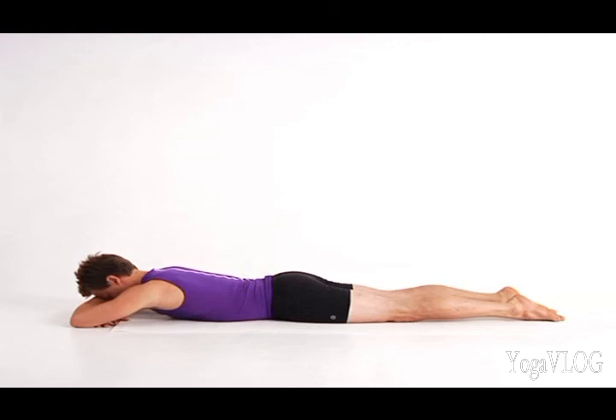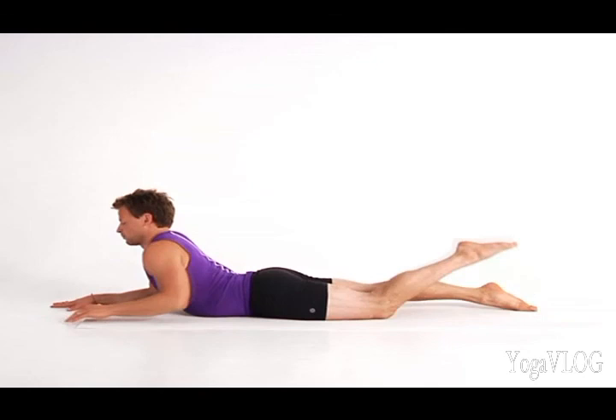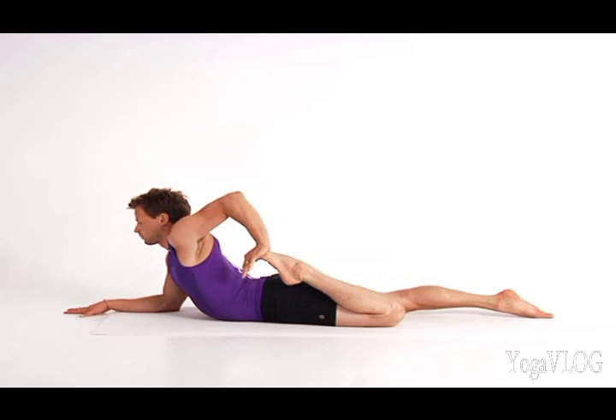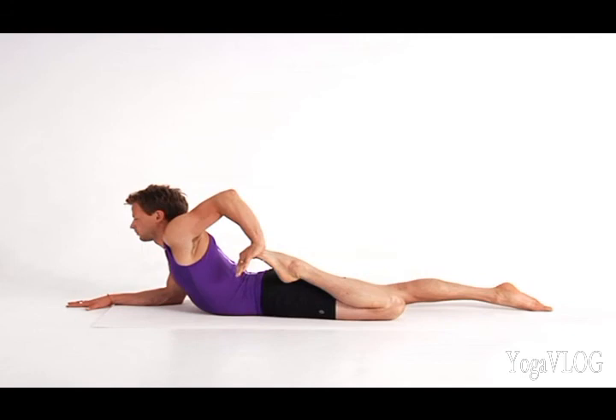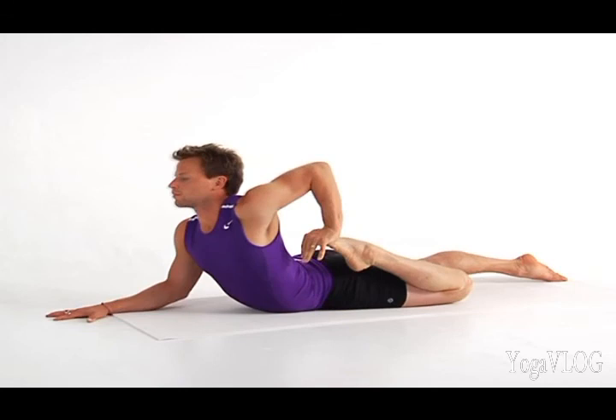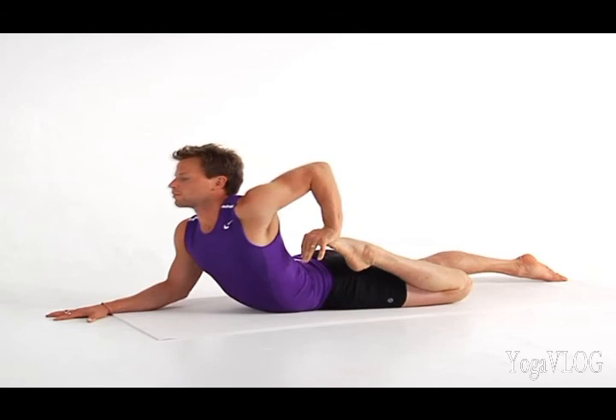Lift back up onto your forearms for the second side. Bend your left knee and take hold of the inner edge of your left foot. Feel free to turn your hands so that your fingers face forward as you press your left foot down toward your outer left hip. To deepen the opening in your chest, press firmly through your right hand and lift your right forearm off the floor. Lower your forearm and release your foot and torso. Place both hands beneath your shoulders and press back to Down Dog.